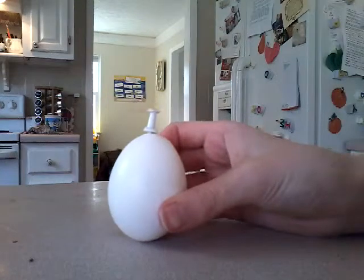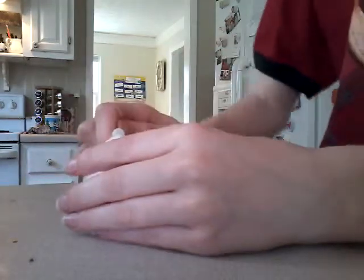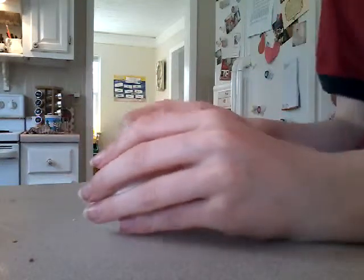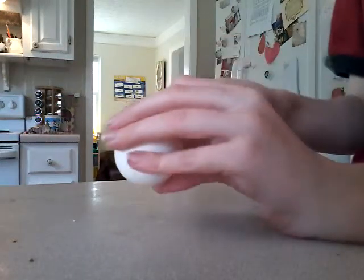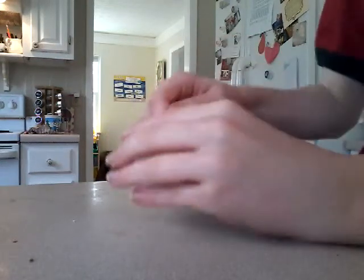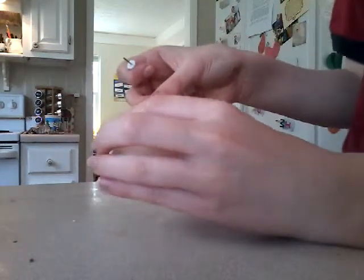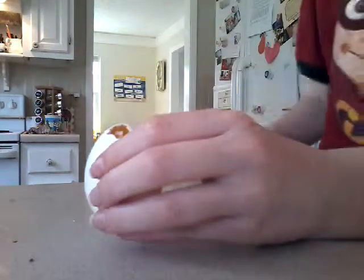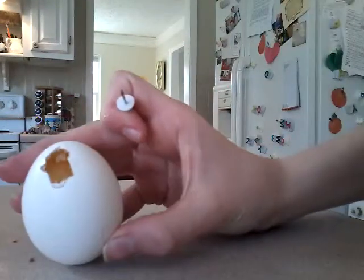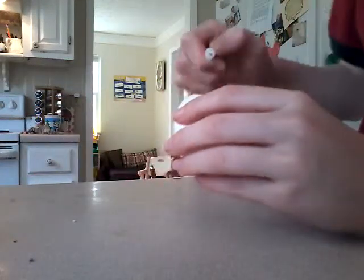Okay guys, I finally got it. Now you want to take it and just dig a hole out, big enough for you to blow through. There you have it — that's your lovely little hole. Should be big enough for you to blow through.